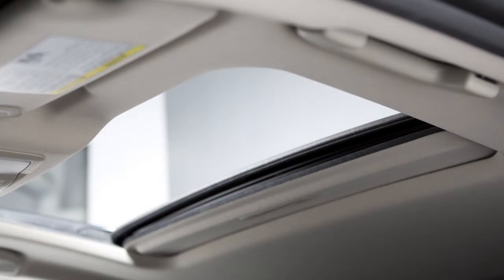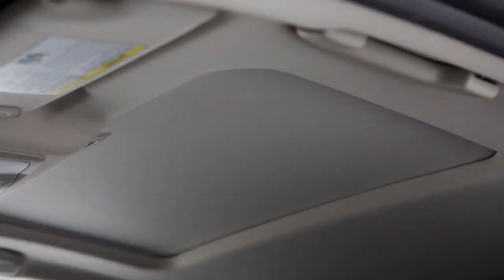The sunshade opens automatically when the moonroof is open. To close the sunshade, slide it forward.